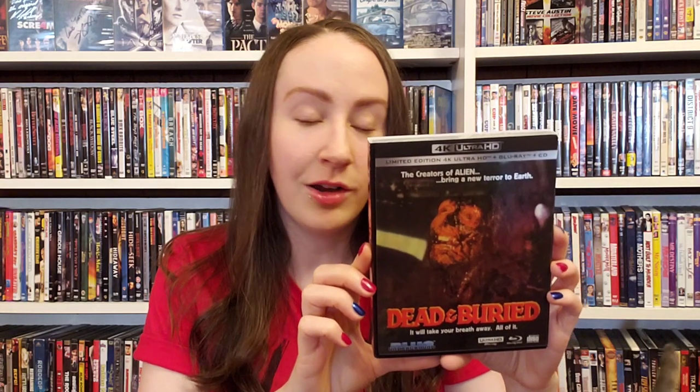What is up, gang? This is the Exting Featurette channel. I'm Kris, and it's Friday, so I have a Friday TGIX review video. Today I'm going to be reviewing Dead and Buried, the new 4K release from Blue Underground. This was sent to me for review, courtesy of them, so I'm going to dive into it.